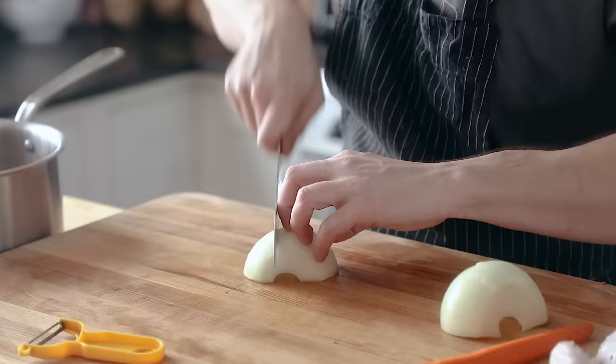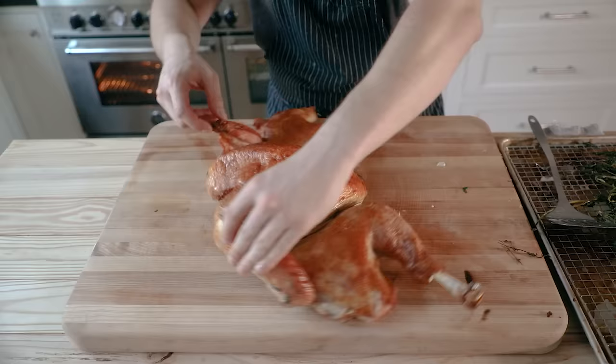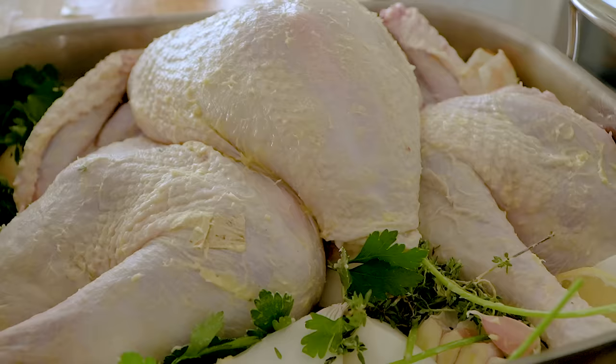A couple things to note: you might have a smaller Thanksgiving than usual, so this will count for about 10 to 15 people. Let's first talk turkey — believe it or not, I got mine for $7 because I bought it early and I bought it frozen, which usually gets you a pretty insane deal. Otherwise it'll be around $17.